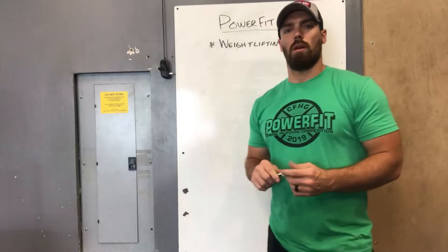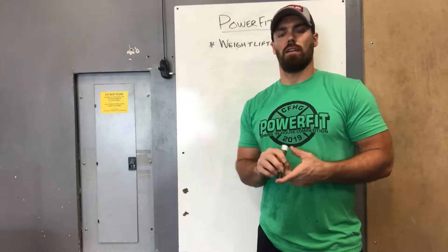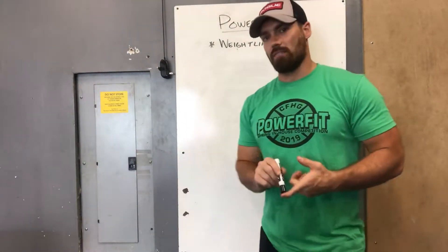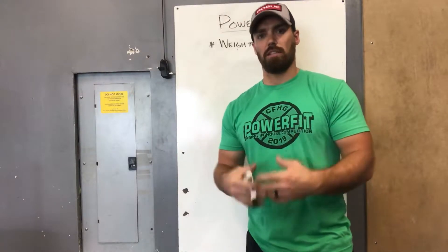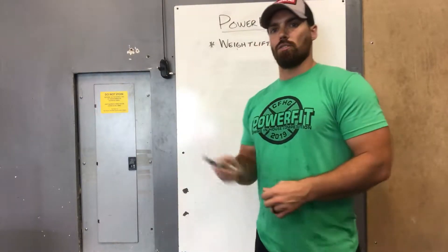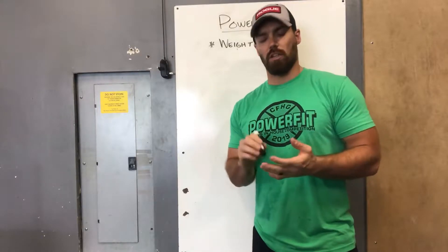Tomorrow we start our new powerlifting program called the Renegade Program. It has three different paths: powerlifting, strongman, and weightlifting. We're going to talk about the weightlifting path. Just remember, weightlifting refers to the snatch and the clean and jerk — that's Olympic weightlifting. So when you hear me say weightlifting, it's geared towards those two movements. Your goal is to get better at the snatch and clean and jerk.